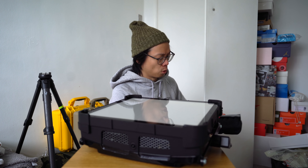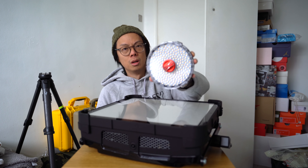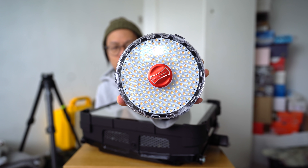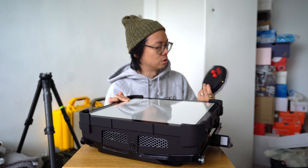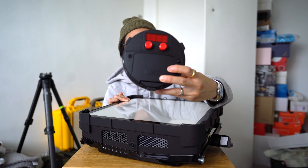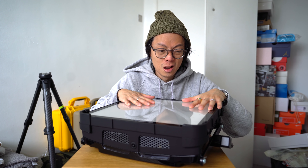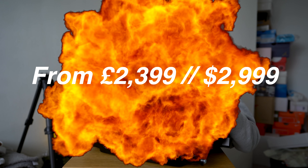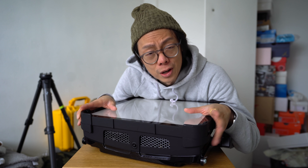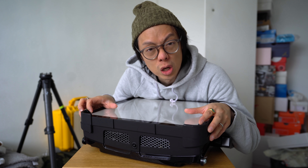I've used Rotolight lights before. I've got this one — this handy light that takes AA batteries. I think it was actually Locke that introduced me to this light way back at one of the Photokinas. This is called the Neo. But what we're talking about is the Titan X1, and I'm talking about it because they sent me this for free, and I just realised how much this thing costs. Thank you very much Rotolight — especially given that I just use cheap Chinese lights, this is going to be a huge improvement.